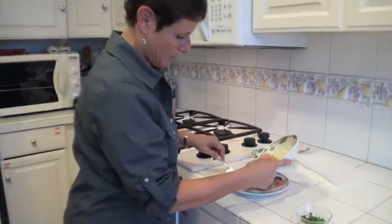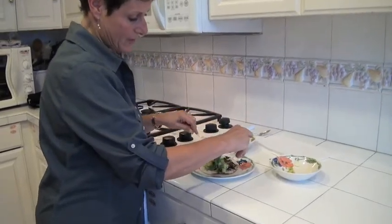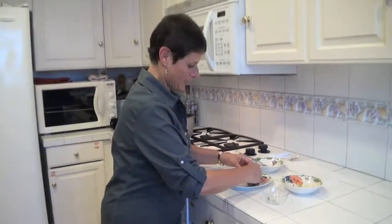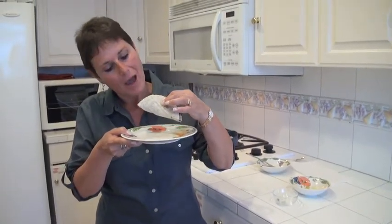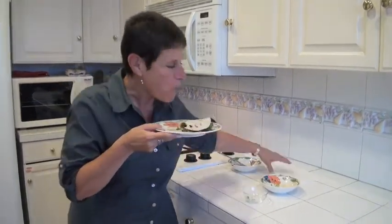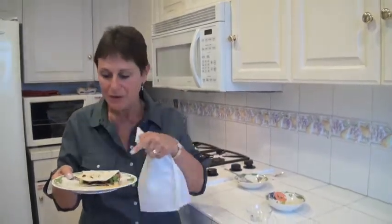Some meat, some avocado, a little bit of onion, some cilantro — all of these items are optional. So there's cilantro, avocado, onion, and my beef. I'm going to put my taco together like this. Last time I burnt myself, so I want to wait a little bit. Here goes the bite. Oh my — you must try these tacos.